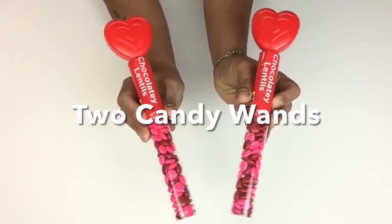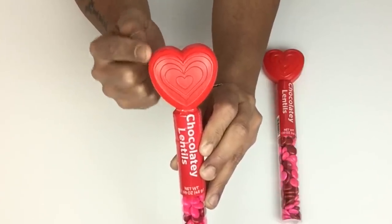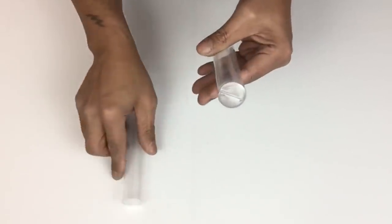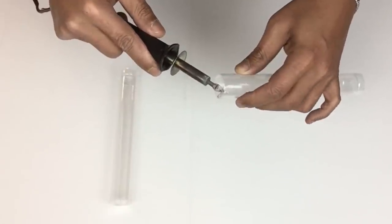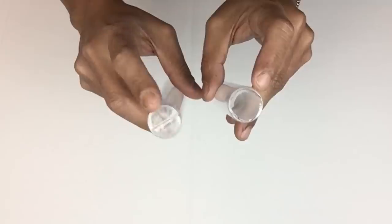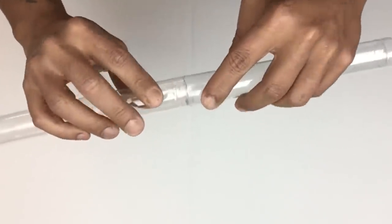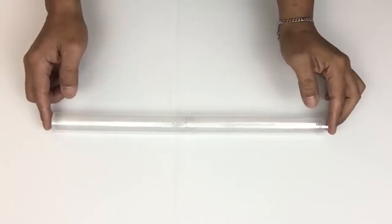For the base of my lamp I'll be starting off with two candy heart wands and removing the plastic heart. I'll be using both clear tubes — these tubes are very strong — and I'll be cutting out a hole on one only using my soldering iron. Once done, I'll take both tubes and attach them together; they hold a snug fit with no glue required.